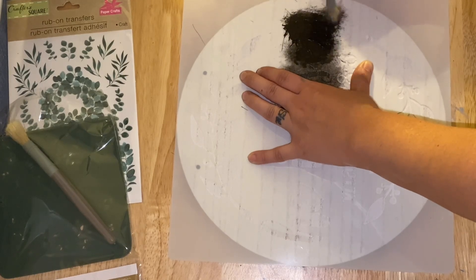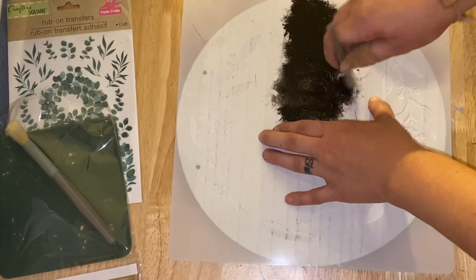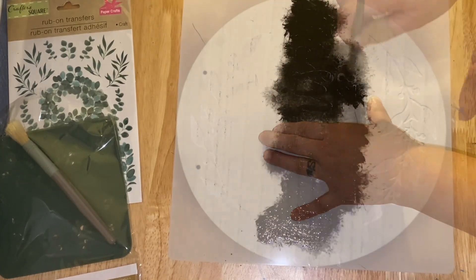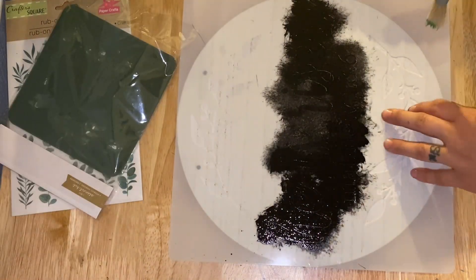I kind of changed my mind mid-direction with it, but I wanted it very simple and streamlined, so that's why I decided to just go with the black paint for the center portion and then to add the green paint on the outer section.